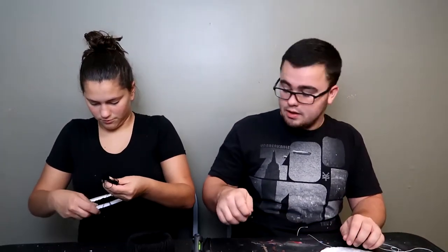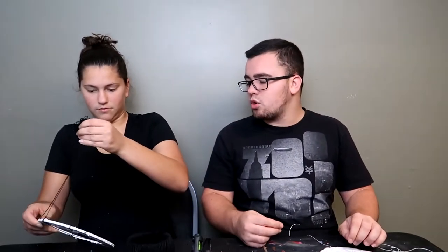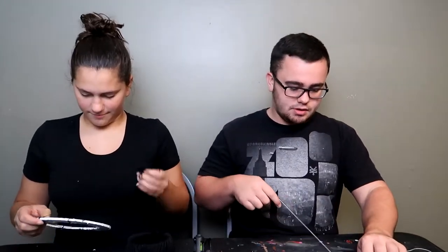You suck at this. Jen, I don't want to hear it. You've got a square going on over there. What is that? What is a square? This is what I was taught, so we're gonna try it. Well, someone taught you wrong.